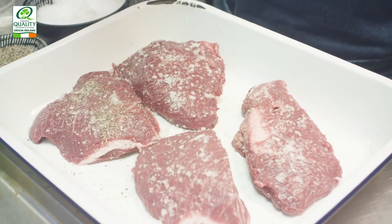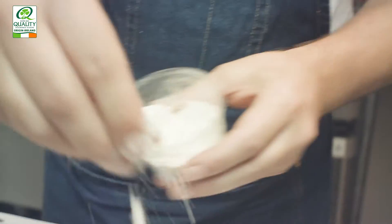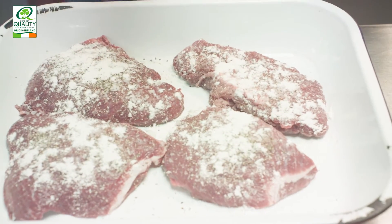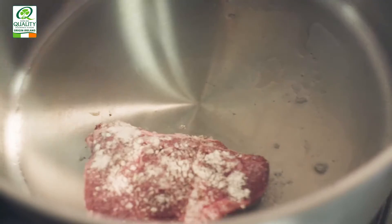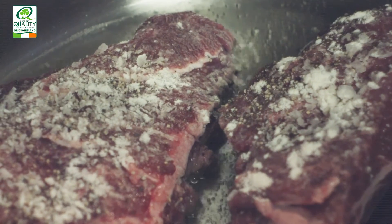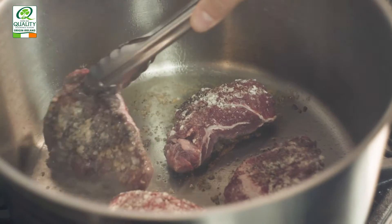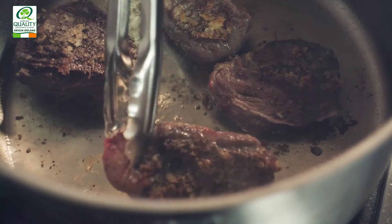Now we're going to take the beef cheeks and season them with a little bit of salt, pepper, and flour. The flour is going to help thicken it as we're cooking. Take a pan with just a little bit of oil and bring it to a medium heat. Add your beef cheeks and just get a nice colour on all sides. Now the beef cheeks are coloured on all sides and you can start to see the sediment at the bottom of the pan.